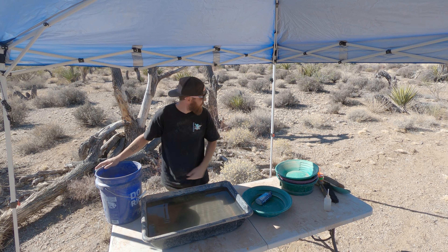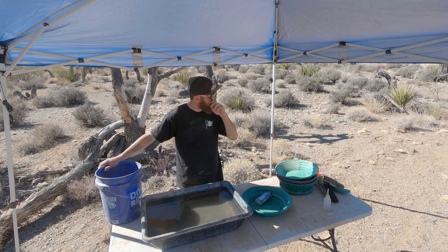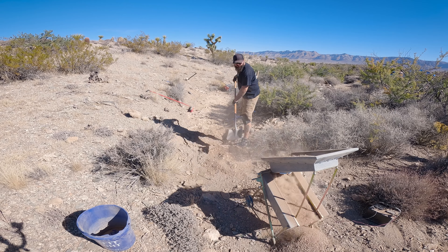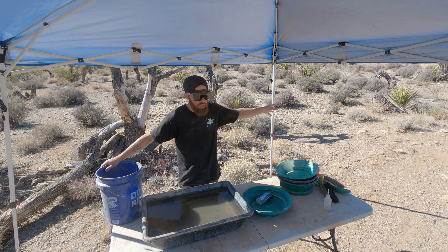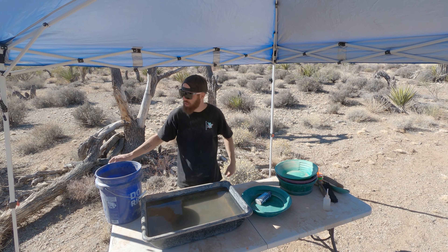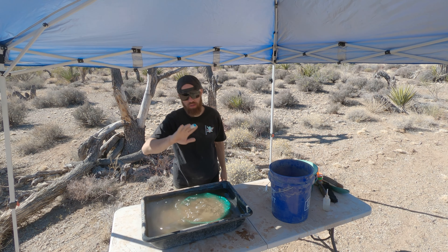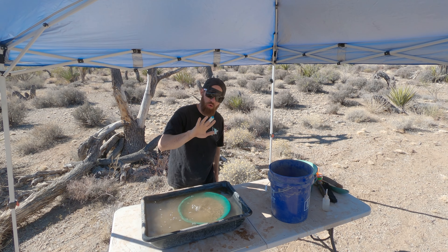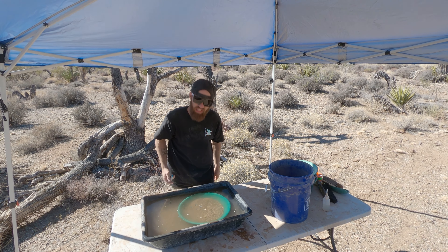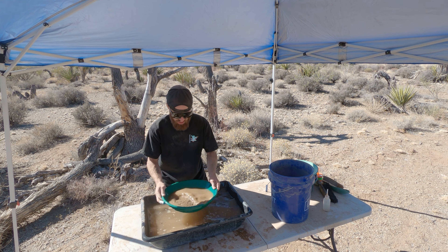We've got our concentrates from the dry washer from that top layer we just ran. Colin's over there digging out that pit we found in front of the bedrock, so that'll probably be the next thing we run. Then we'll use the backpack and pan that out. And I already got a boo-boo — trying to get the silt out from underneath the screen of the dry washer, there's a screw poking up that sliced my finger. It didn't feel very good.